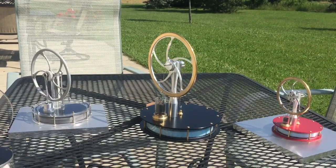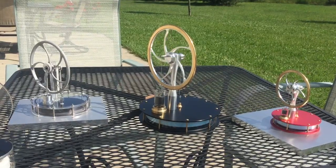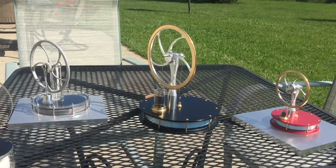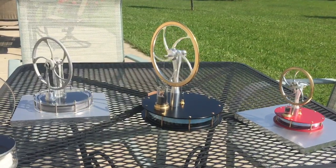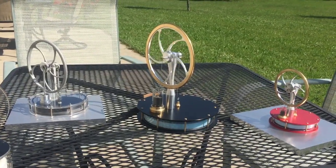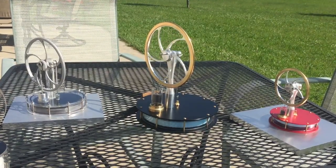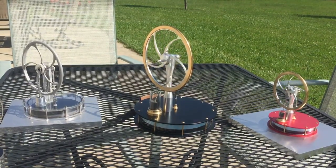Now the two on the right are Contax Sterlings from the UK. The one on the far right, the red one, that's a KS90 — the one you see most often. You don't see very many red ones, but you do see that size. The one in the center is a KS160, I believe.